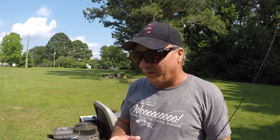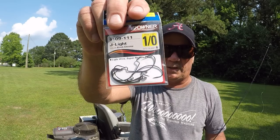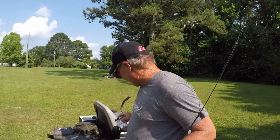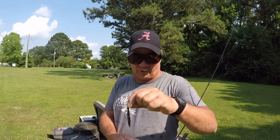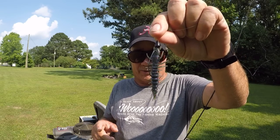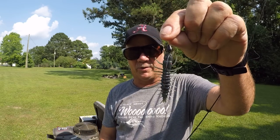The reason why I use these hooks is because they're light wire, and I fish with light tackle. I'm not going to be able to set the hook with everything I have — if I do, I'm going to pop my line. The light wire hook will penetrate that bass's mouth a lot quicker and a lot better with this light tackle. You'll get a lot better hook set.